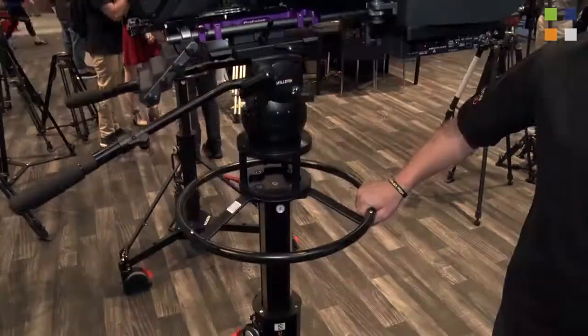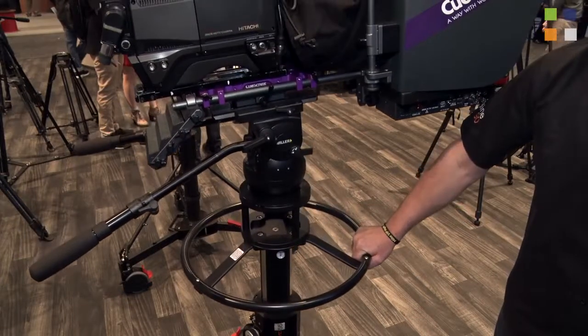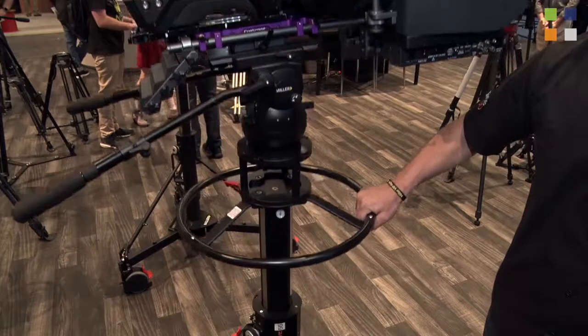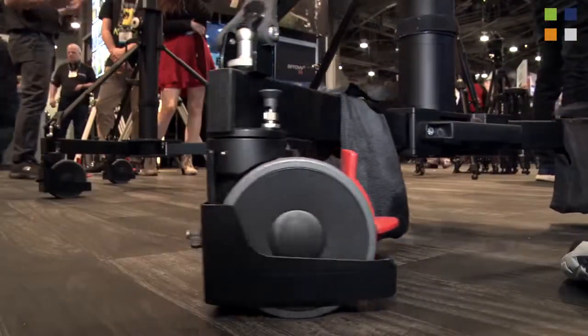Well, other than the fact the name rhymes, it is a new pedestal that we have as part of our Combo Live range — so there's a Combo Live 55 and a Combo Live 30. The Combo Live 55 takes up to 55 kilograms, hence the 55. One of the nice things about this is it's very smooth up-down, and it runs a dolly with a dual wheel system, so very easy and smooth for turning in studios.